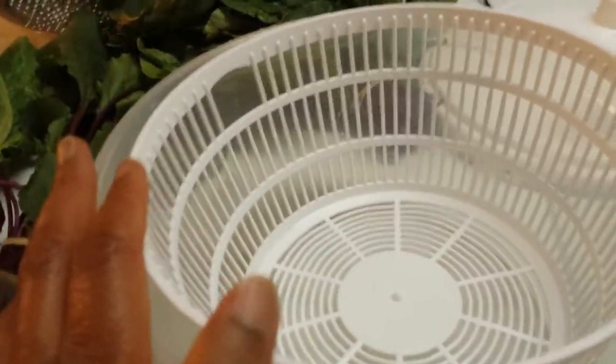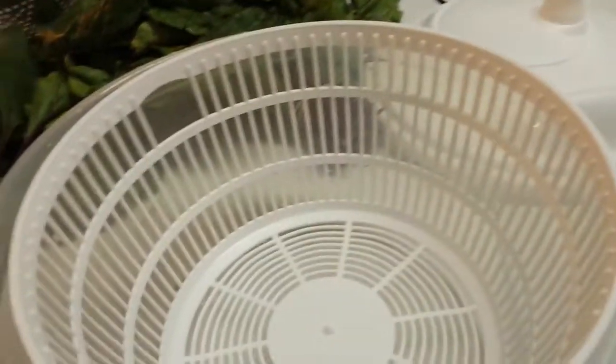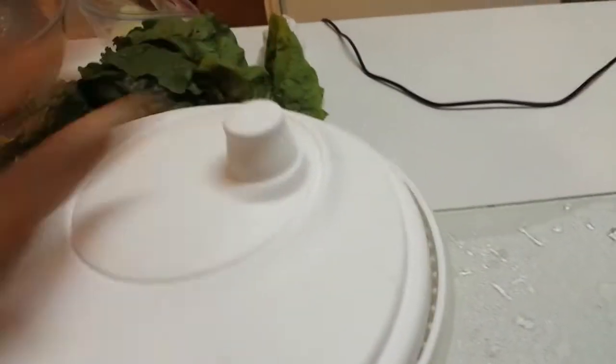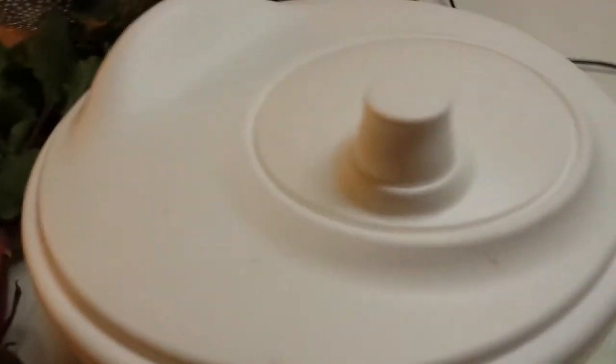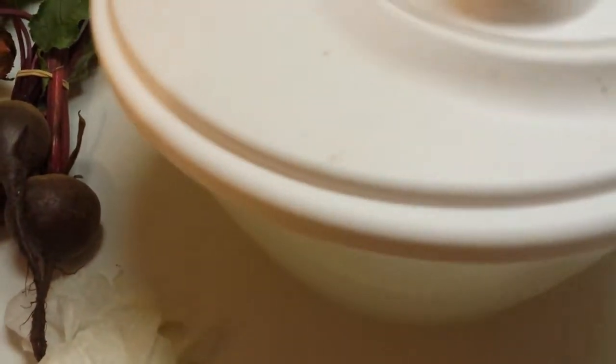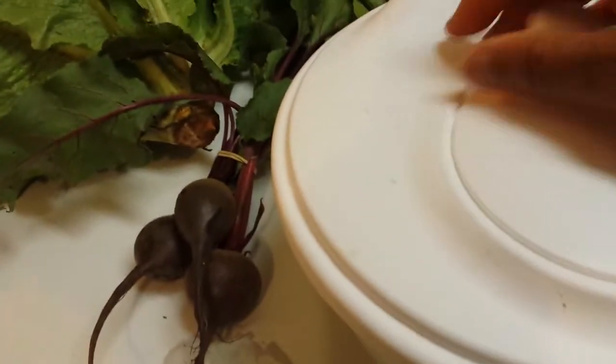Once you're ready to wash your vegetables, put them in the colander, connect the top, and then turn it — which will spin them dry. That's how it works. This was new to me because I've never done salad spinning before, so I'm kind of looking forward to seeing how it goes.